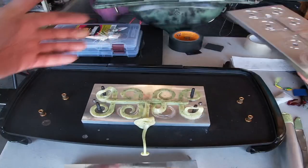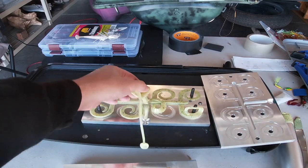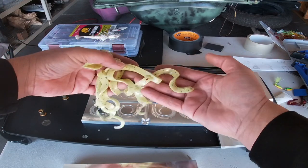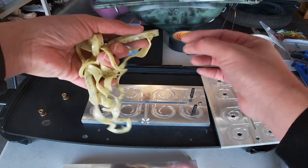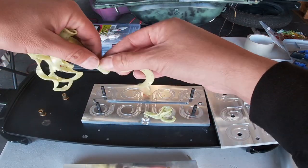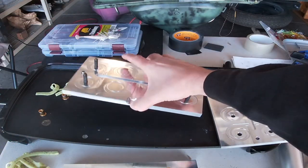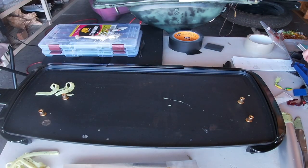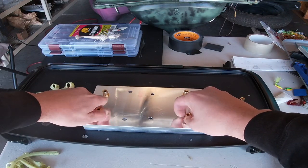There you go — those are the tails right there. Let's take them all out. There go your tails. We're gonna pluck them from the sprue and get two of them. Now we're gonna open up our 10 inch worm mold — this is gonna be killer.